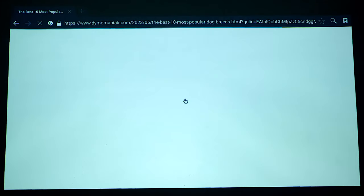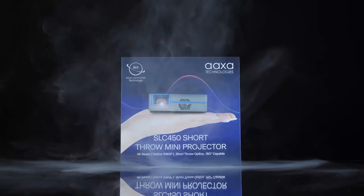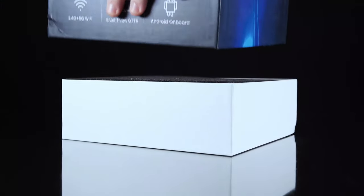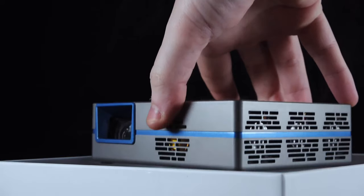Let's start by unboxing this. In the box we get everything we could possibly need to get this up and running. We get the remote control, a basic tripod, your power adapter, and a very basic user manual.